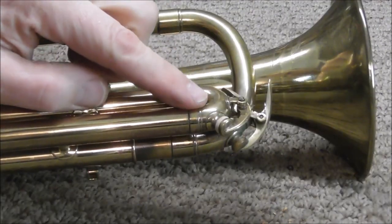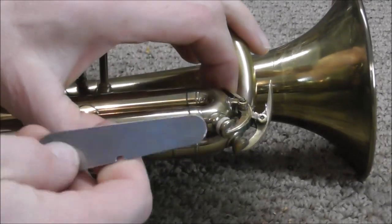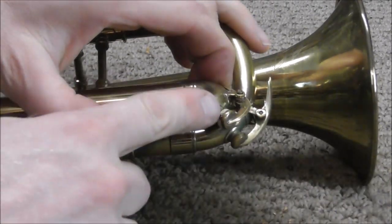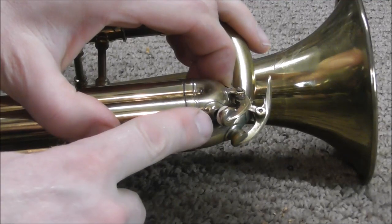To make sure that the cork is level and does not leak, take a pad slick — which is usually used for woodwind instruments — and put it on there and push down. What that will do is make sure that the cork seats over top of the waterkey nipple without leaking.